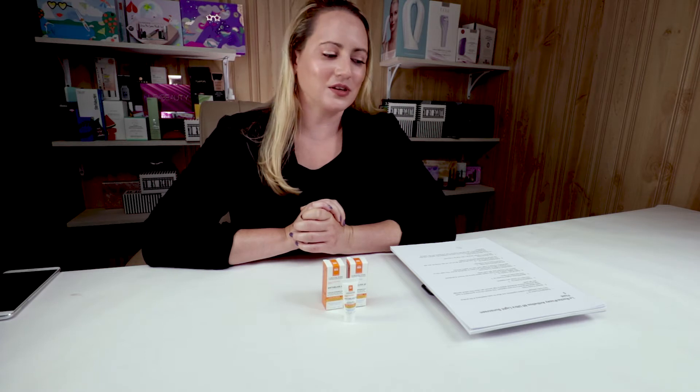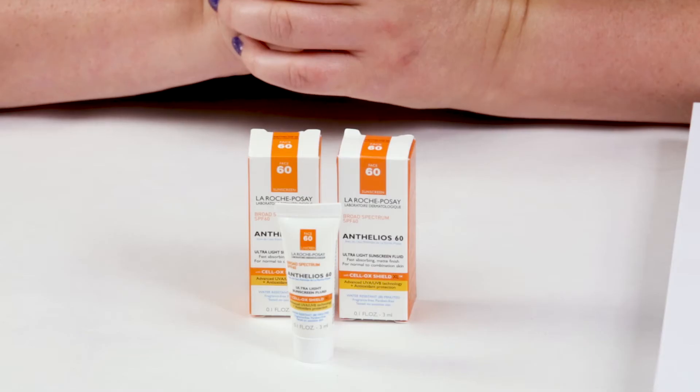I did take French for like eight years, but I still butcher the names of everything. La Roche-Posay has several different sunscreens under their Anthelios brand. This is an SPF 60 ultralight sunscreen fluid, so it's got a very fluid texture.